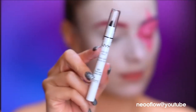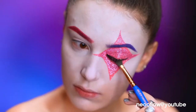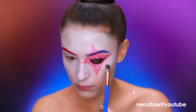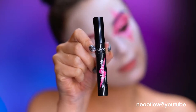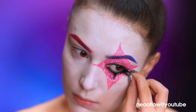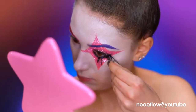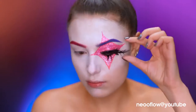I'm using a smudgy black eyeliner and black shadow to define the eye, then adding a few coats of black mascara. I cut up some lashes for the lower lash line and stagger them out, then pop on a dramatic false lash.